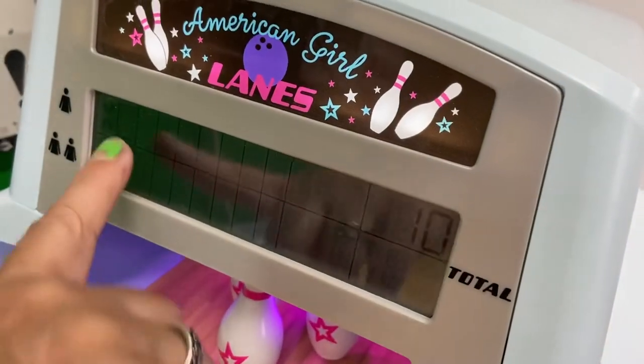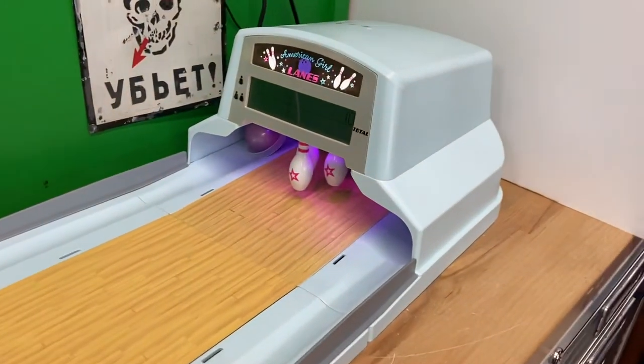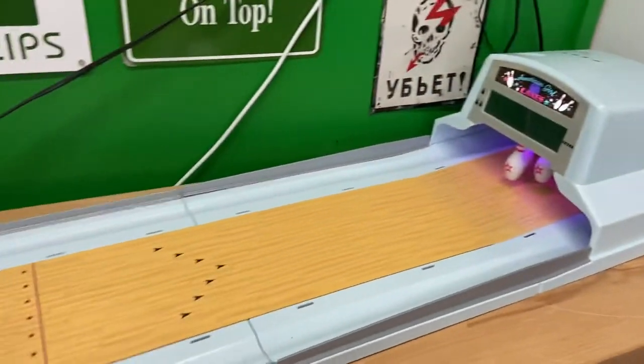It also keeps your score for you. There's the strike I just got. And then you can see I just did three. Yep, that's it — thanks for watching!